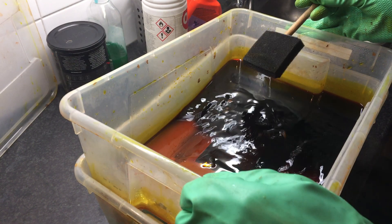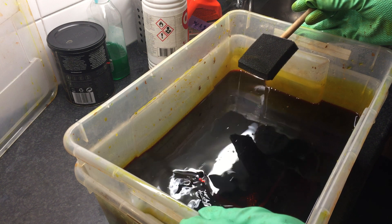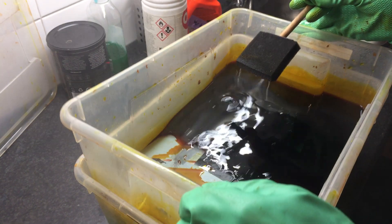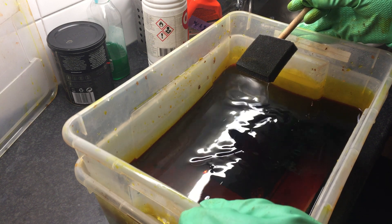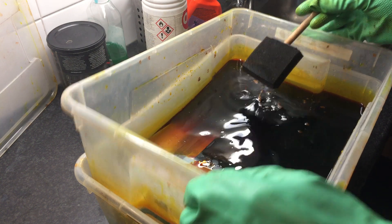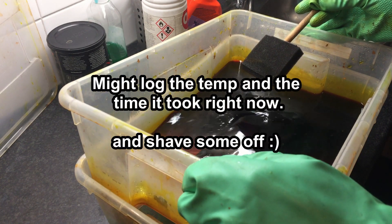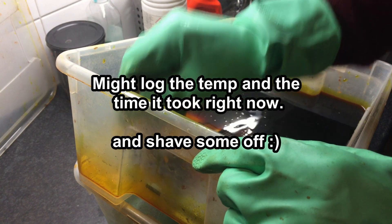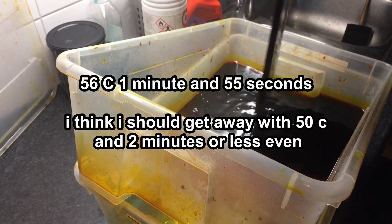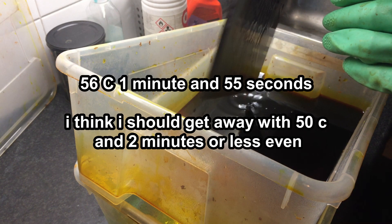I thought I had some exposed aluminum but that's actually not the case. I think it's done - I don't know, I should have some sort of way of measuring if it's done. I'll call it quits. Before I remove everything... yeah, I'm losing a lot of action which is too bad.